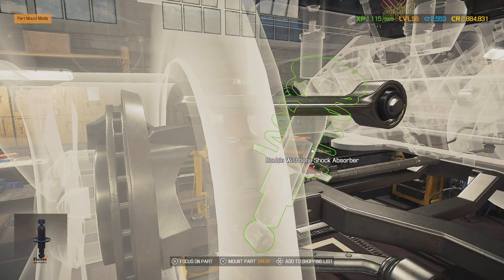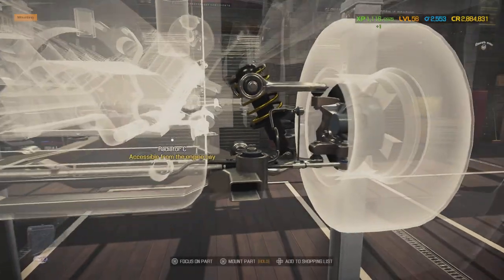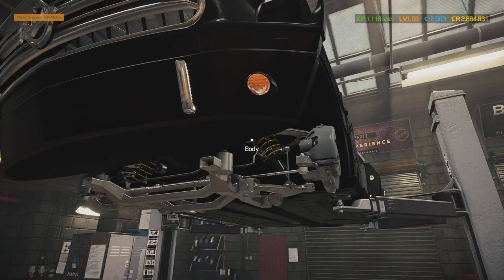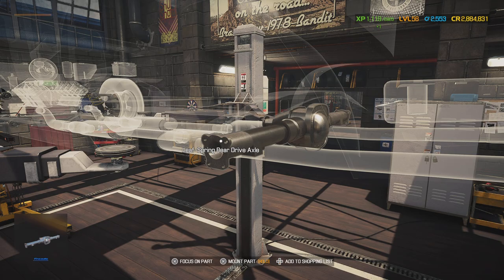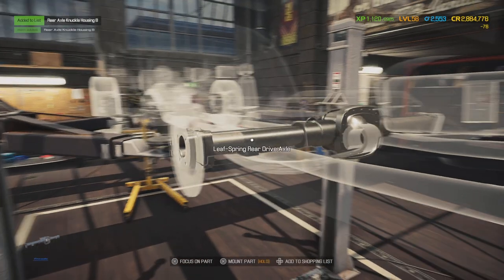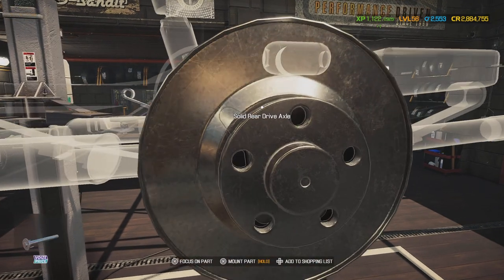Front absorber done. All right, the front suspension is done so now let's work on the back. It looks like one component was not repaired, so I'll add that to the list — the front rear hub. I had a lot of those in inventory, so we're good.